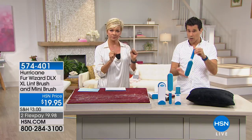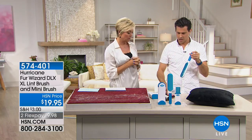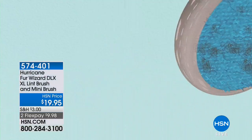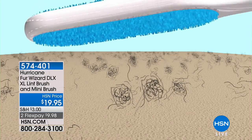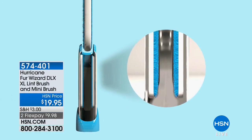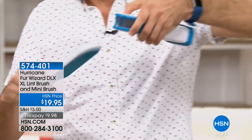This is a deluxe version, dual-sided — it picks up twice as much in half the time. Thousands of little micro bristles are doing the work for you. When this gets full, you just put it into the base — it goes in dirty and it comes out clean. The animation shows you: give it a little tug to get it out, and there's a reason we make it tight — because there are micro bristles inside.